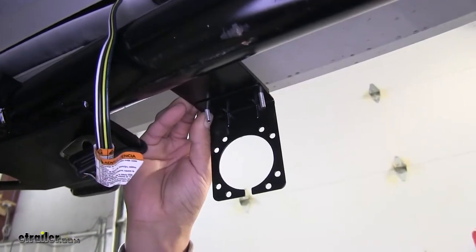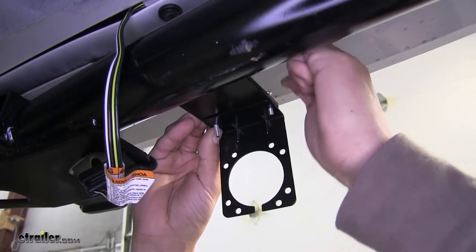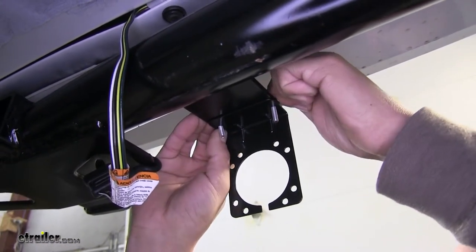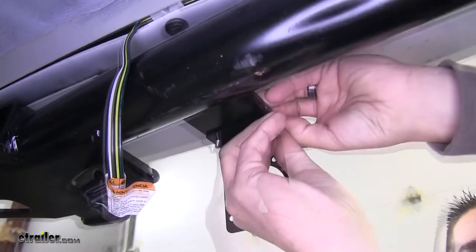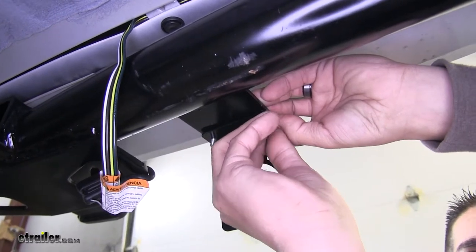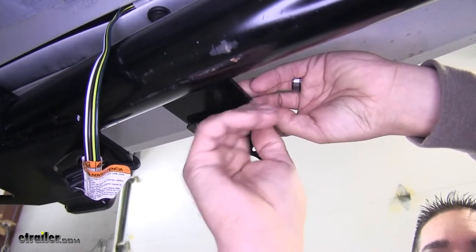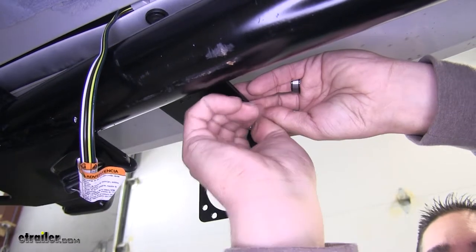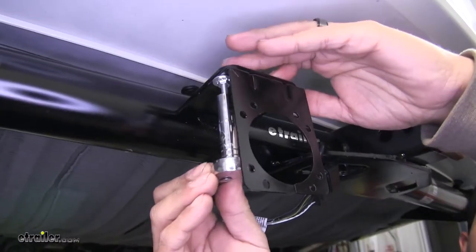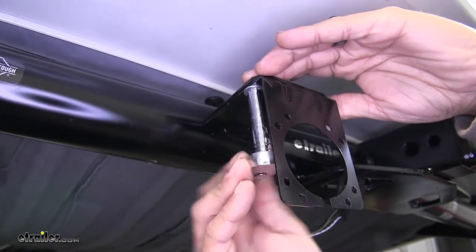We're going to take one of the flat washers from our kit and slide it over the bolt, then take one of the star washers, slide it on top of that, and then finally secure it with the nut. Get it hand-tight so the bracket won't move, then get the rest of the hardware in on the other side. Grab a 5/16 socket and tighten up those nuts on the bottom of those screws.